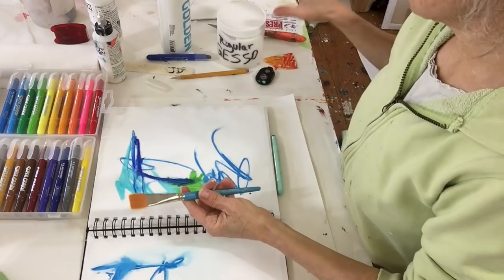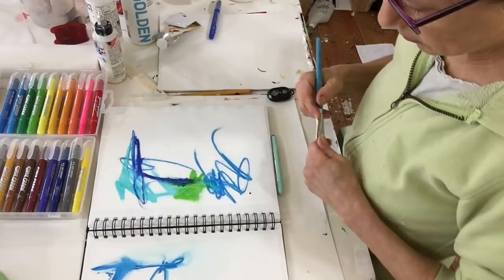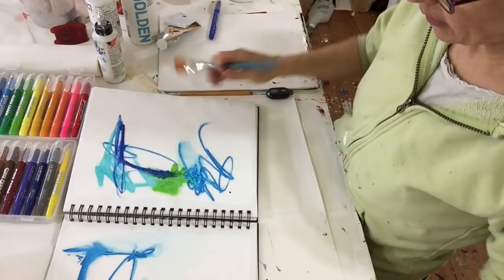I'm going to take a brush and a little bit of water. I'm just going to spray a little water on the palette, but what happens if I just spray it directly on the lines? That's what I was thinking — you get the kind of water droplets of the spritzed water.